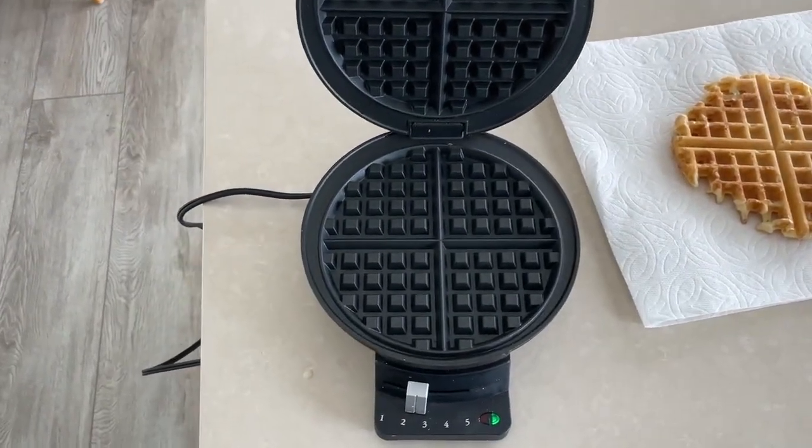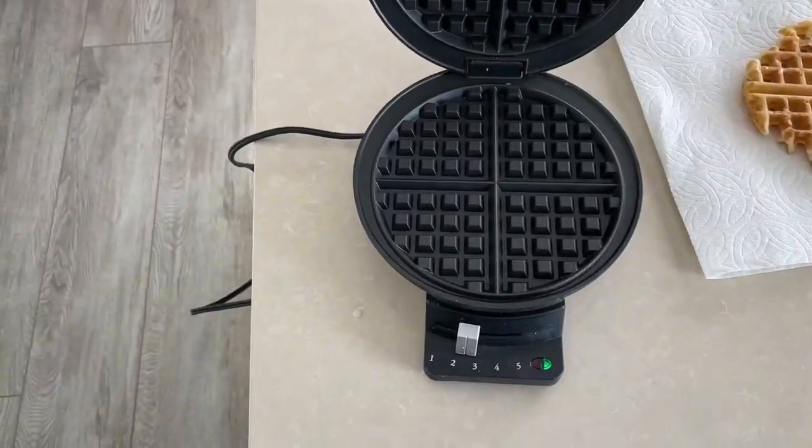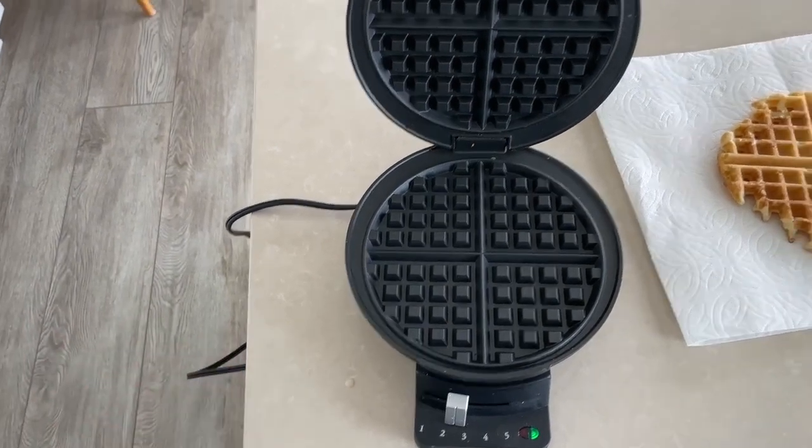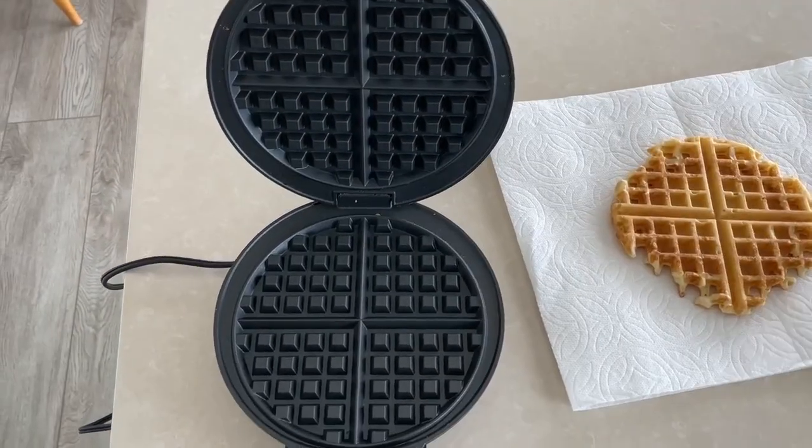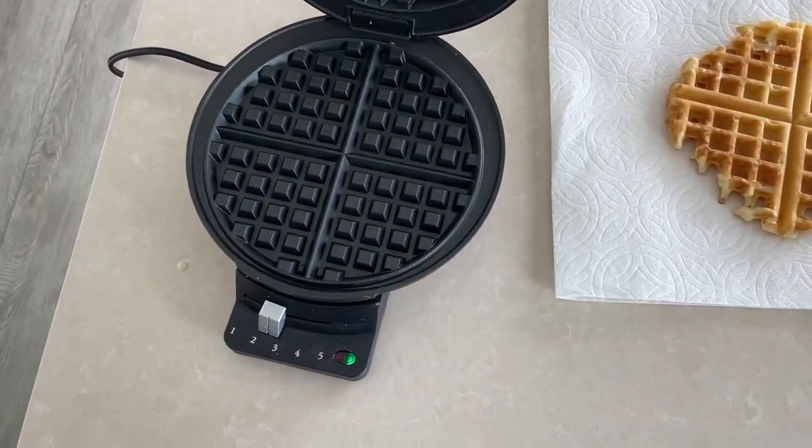Now for cleanup, I normally just let it cool, turn it off by unplugging it, and then I'll let it cool down and just wipe it with a damp cloth. I love waffles and these turn out perfect every time.